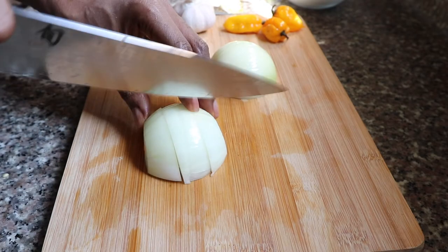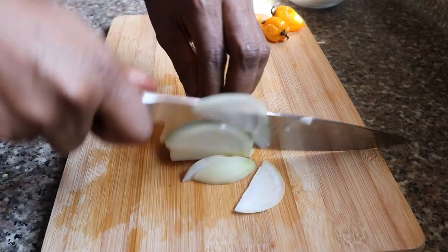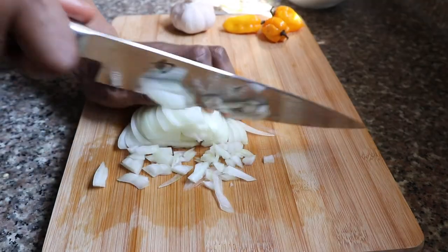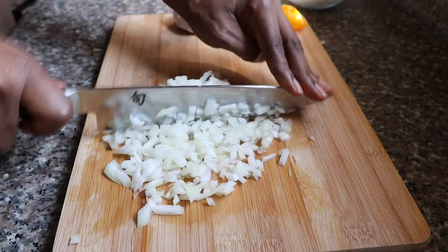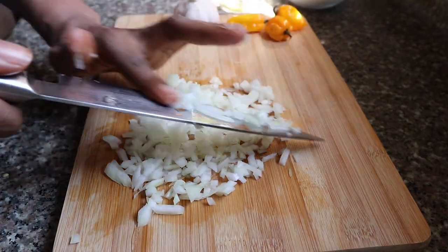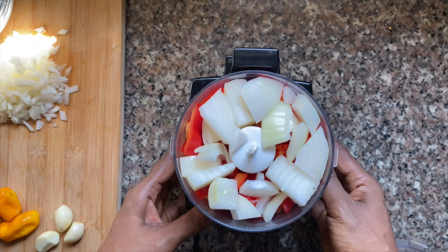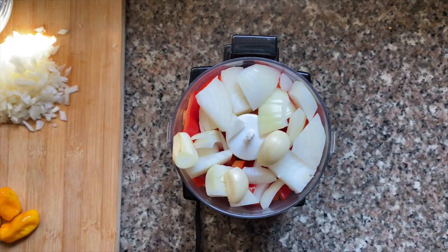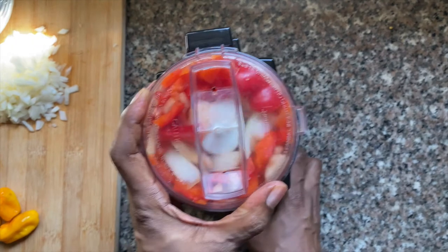Next up is the onion. Same as the red bell pepper, I'm going to cut this into large cubes because it's going into the food processor. I'm also going to chop the other half, which I'll use to cook the base of the curry. I've added the pepper and the onion to a mini processor, adding in a few cloves of garlic, and I'm going to blend this into a paste.